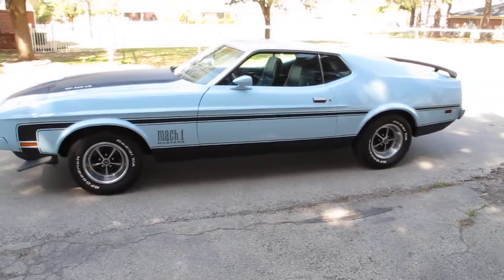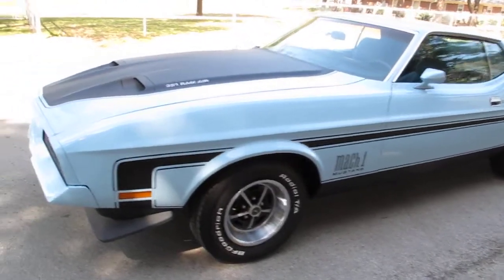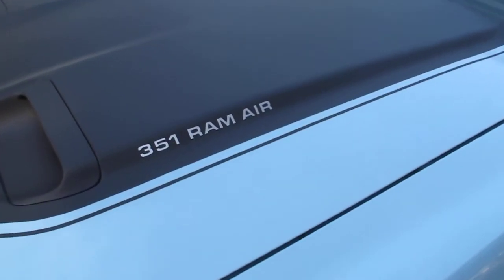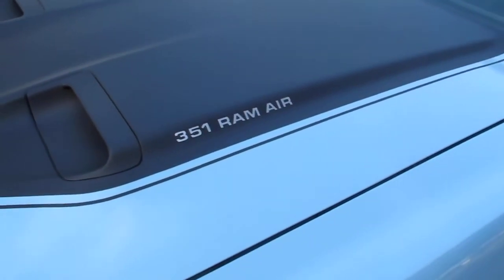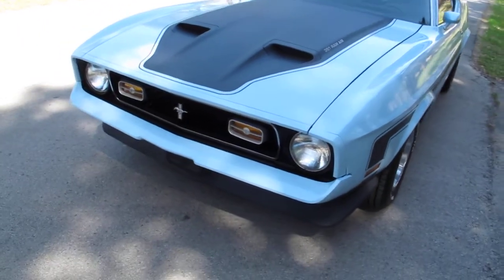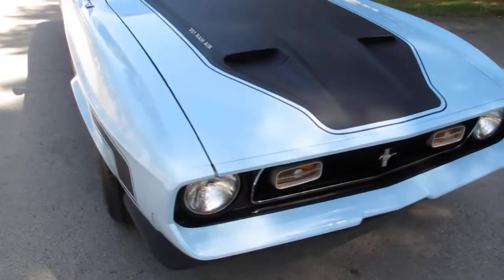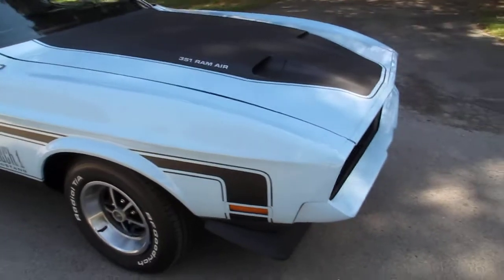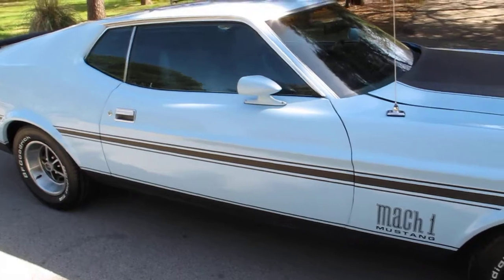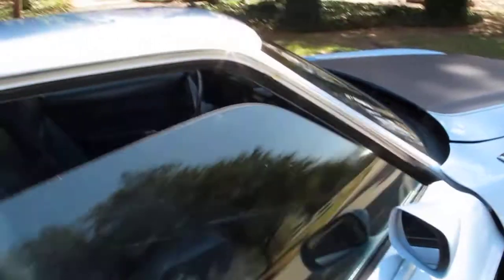Hello folks, Bronco Bob here with Texas Best Used Motorcycles right here in Mansfield, Texas. I'm here today to show you a 1971 Ford Mustang Mach 1. This car has a Ram Air hood, it's a 351 Cleveland V8 with a four barrel, and this car has been restored to driver quality condition. The motor runs real strong. It's not a matching numbers car but it is a high option car.